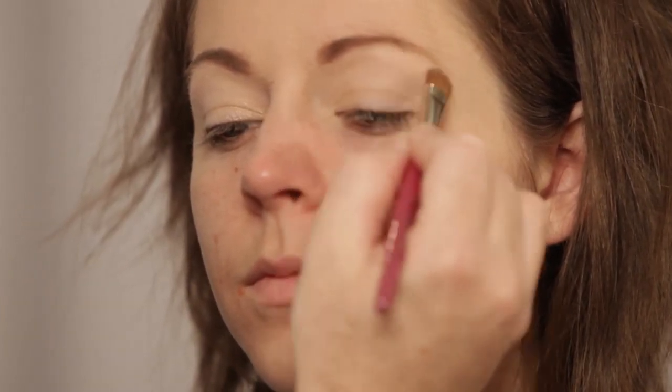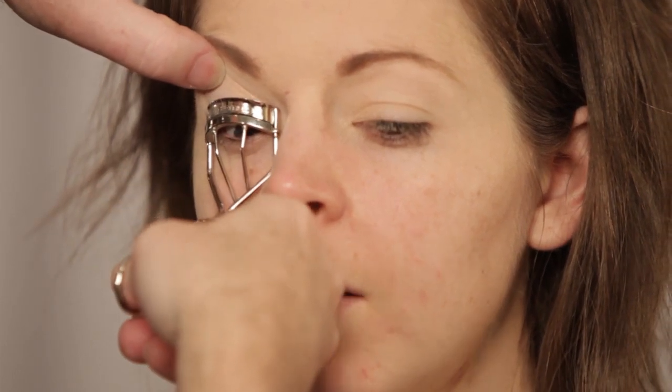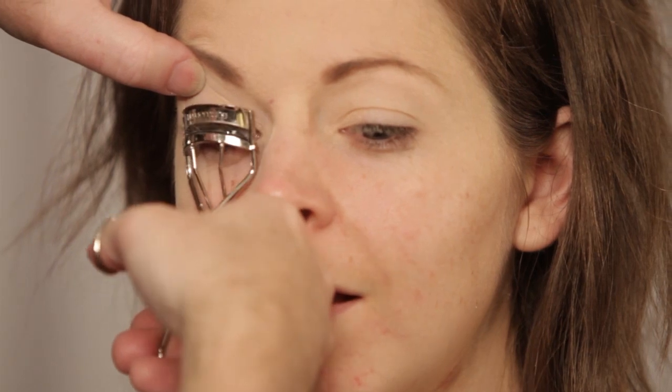I'm just going to get it right there so we get the highlight. Now, like you, I like to have lashes on pretty quick in the process. So I'm going to curl your lashes and do my first layer of mascara. Look down for me. How many layers do you normally do? Just one. Oh, Lindsay, Lindsay — where have I been all your life?